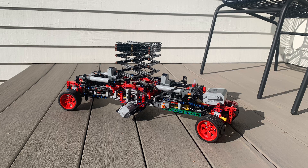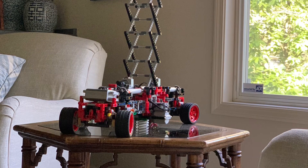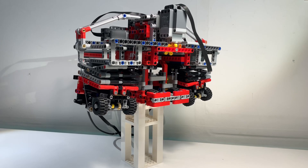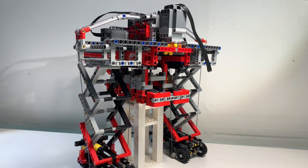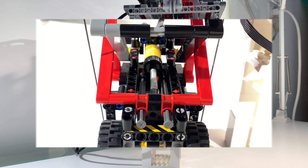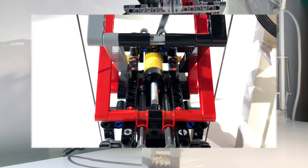Recently having completed a large scissor lift project, I was optimistic about using scissor lifts for the stair climber. From what I have seen, I am the first on YouTube to have used scissor lifts for a LEGO stair climber. Each lift is powered by a large pneumatic cylinder. These would ultimately be the downfall of the creation as they have a lot of friction and are just under way too much pressure.